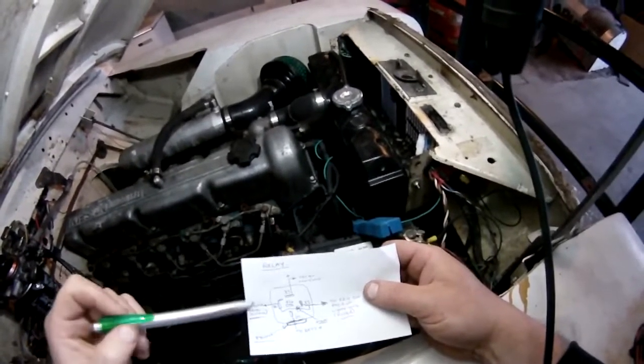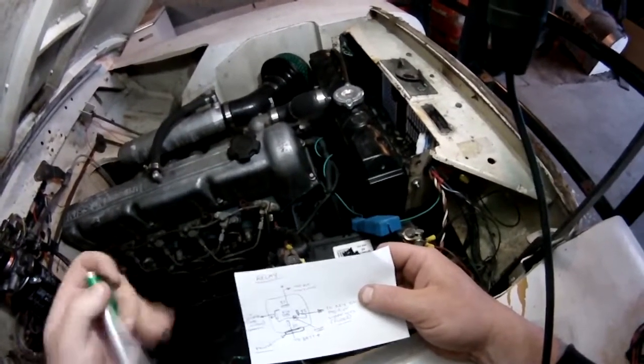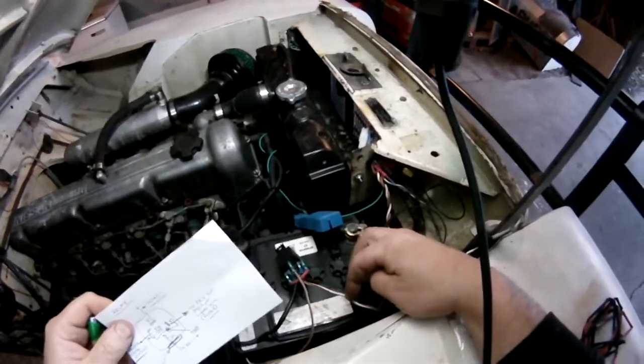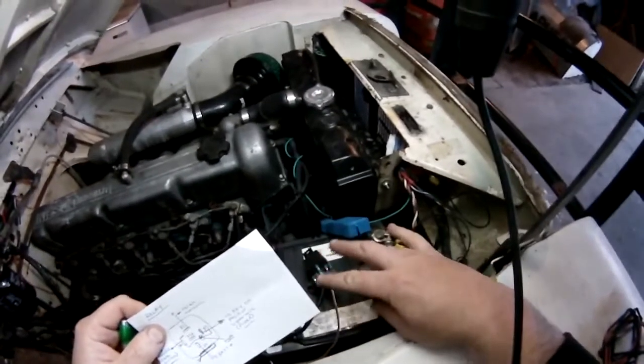I've got a heavy duty wire going to the fan — that's the heavy power feed. The fan earth is separate and is not part of the relay wiring at all.